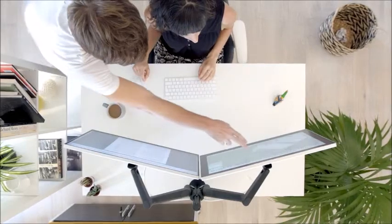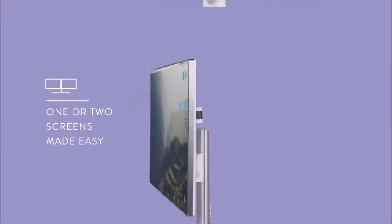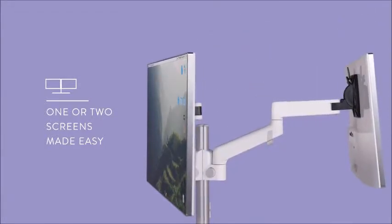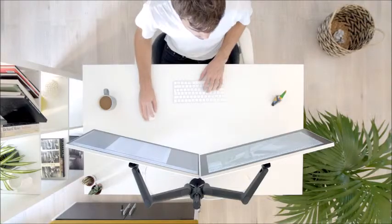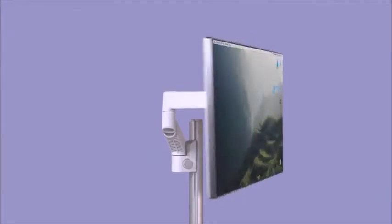As your workspace needs grow, Lima can too. Adding a second monitor is quick and easy — just order another extension arm and slide it directly onto the post. Having a separate arm for each screen gives you unrivaled levels of adjustment, from screen height, distance, and angle.